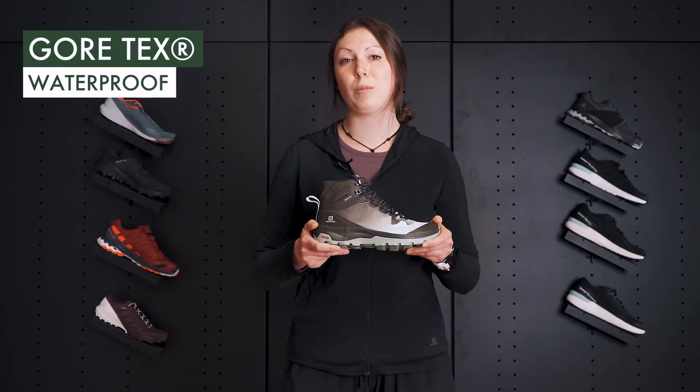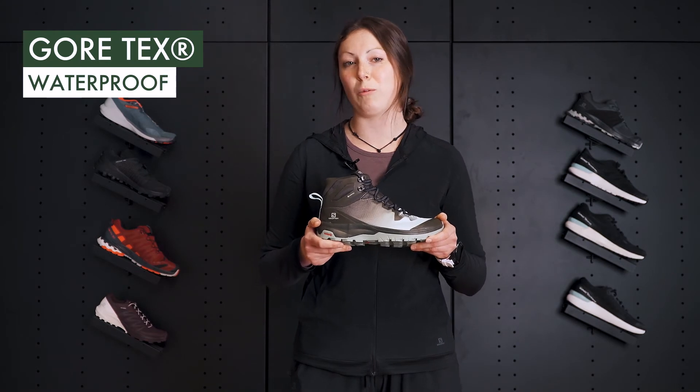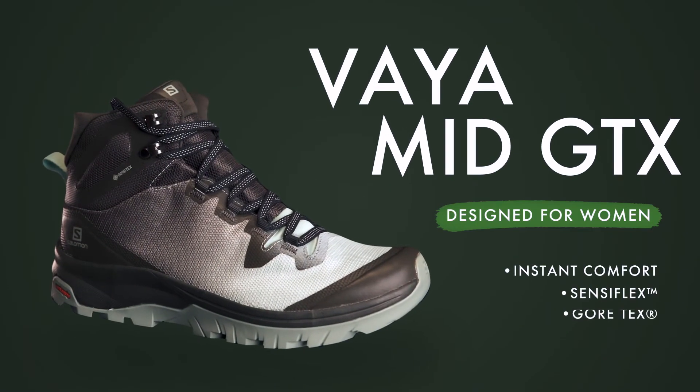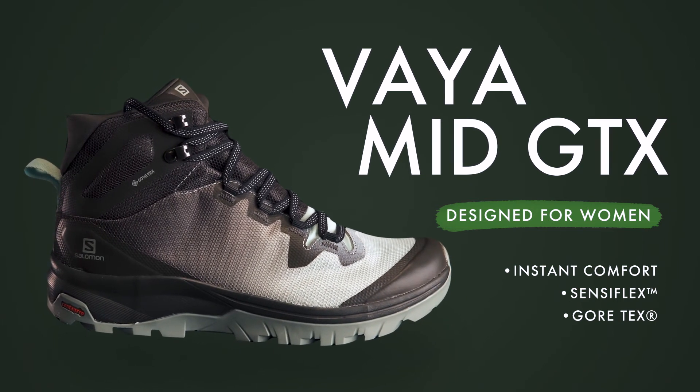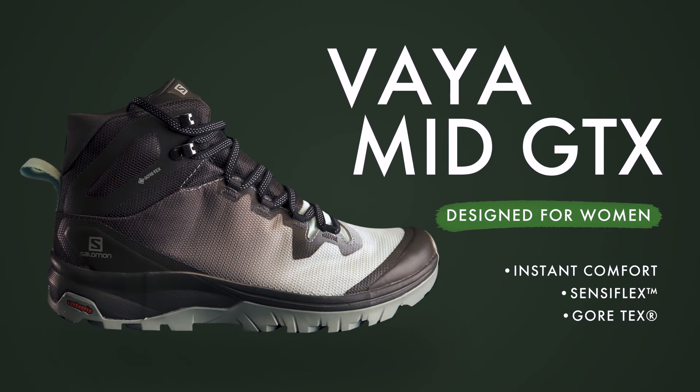Lastly, this boot is totally waterproof with Gore-Tex, the most reliable form of waterproofing. The VIA is a boot made exclusively for women. I recommend it to any woman who is active and is looking to reconnect with her mind, body, and nature.